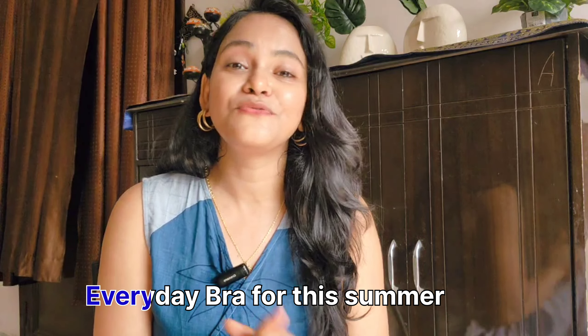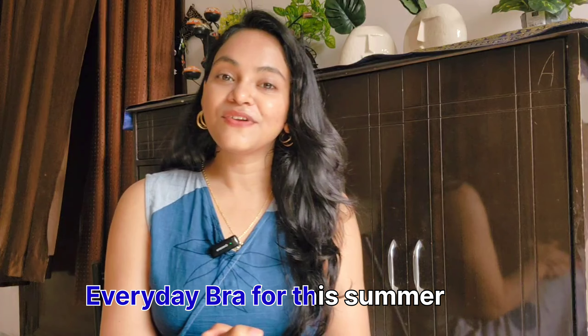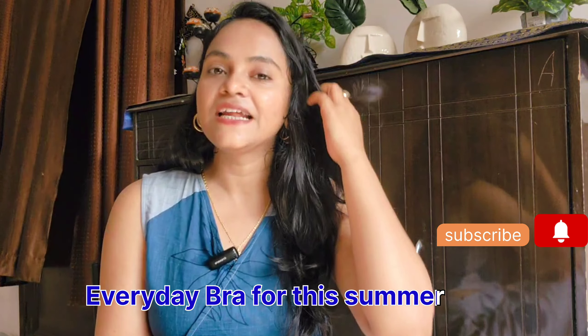I will rate all the bras for detailing and quality. It will be very easy to use. And last, I will mention my favorite bra — two or three of my absolute favorites. Hey guys, welcome back to my channel. I know winter has been a lot, but this is important to share all the details.